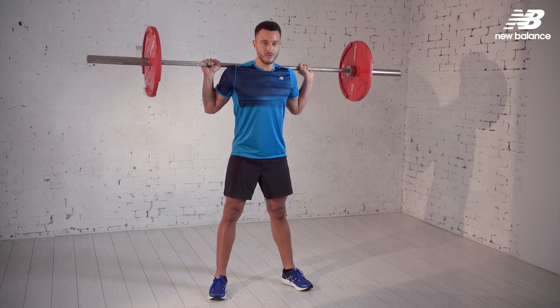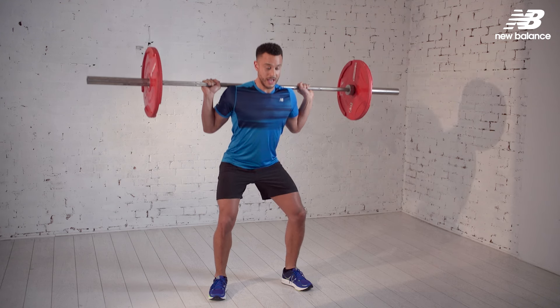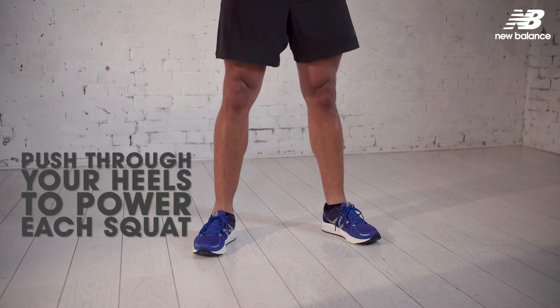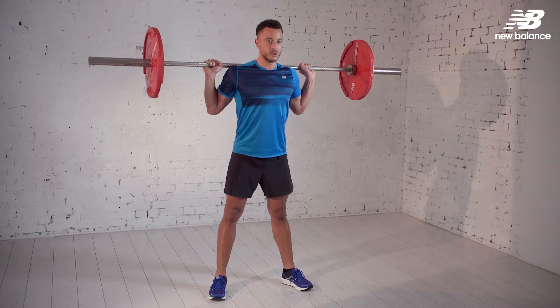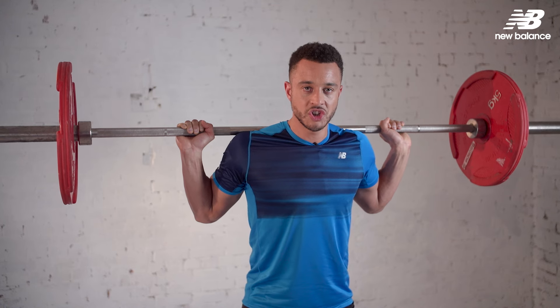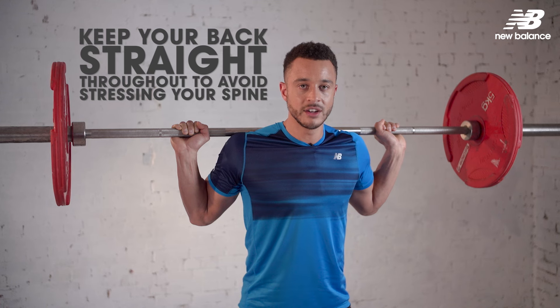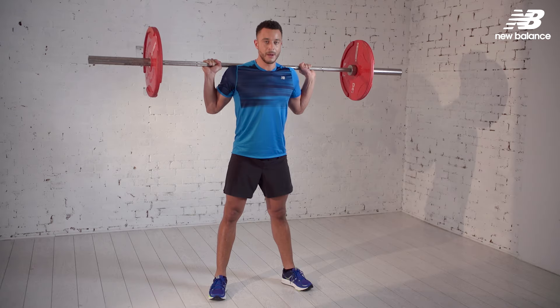On the way down we want to inhale and come to the bottom of the squat. We're exhaling all the way up until we're standing nice and tall. As you start to fatigue, ensure that your technique is correct — you don't want to be getting injured. Keep your mind right. That's the barbell back squat.